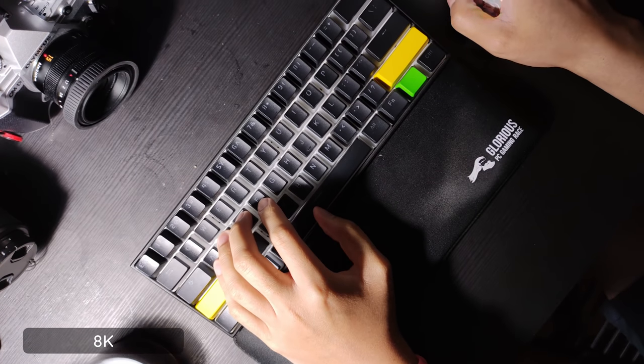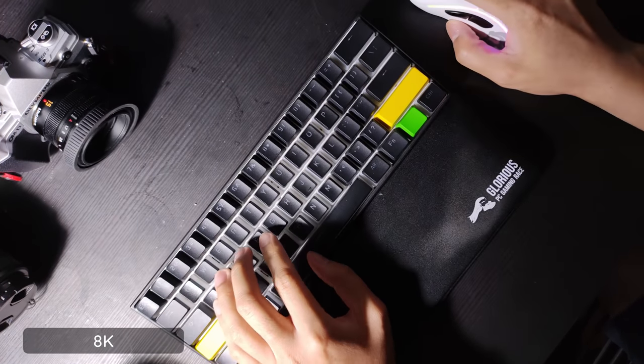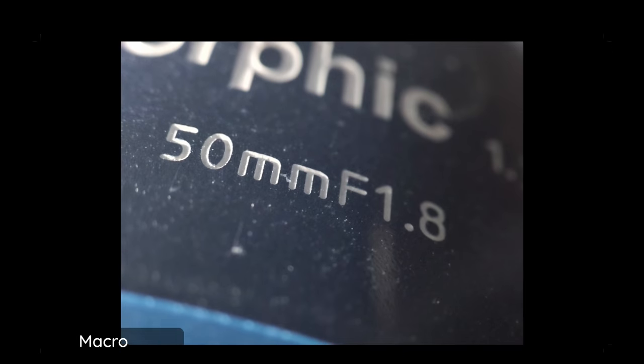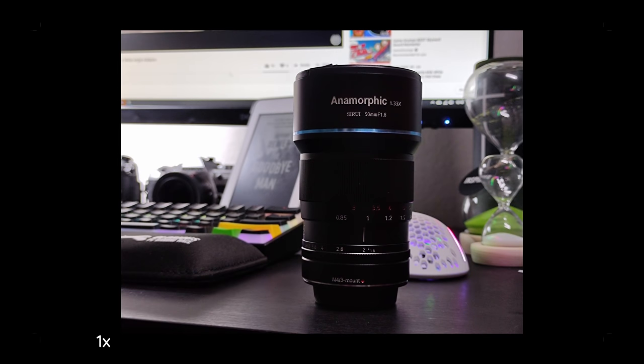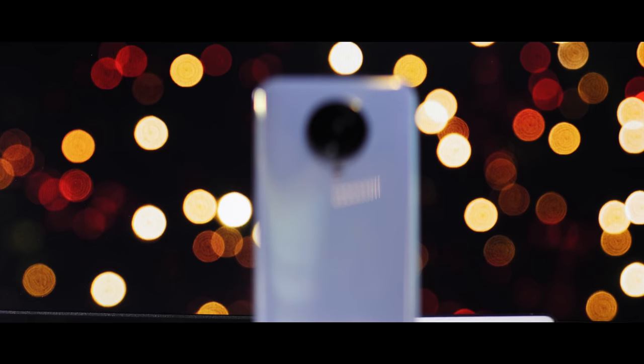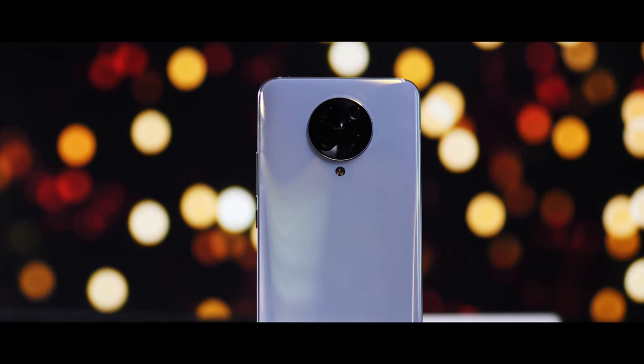I do also want to give some thoughts on the POCO F2 Pro. I just took it out of its case — you can see I got the shiny white edition here. I know there are other colors, but mainly the reason I wanted to show this off is because I got a new lens, and that's part of this little vlog I did using exclusively this phone. The lens is an anamorphic lens — this is the Sirui anamorphic 1.33 aspect ratio lens. Let me know what you think of the footage in the comments below.